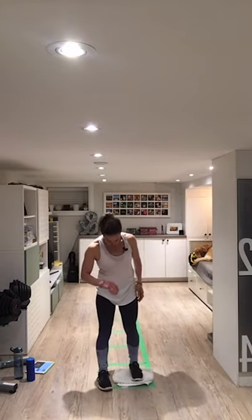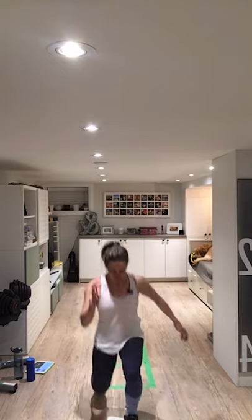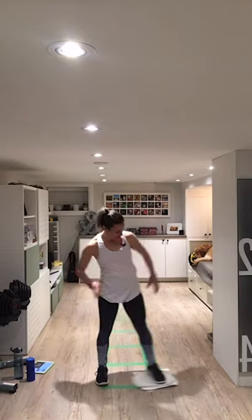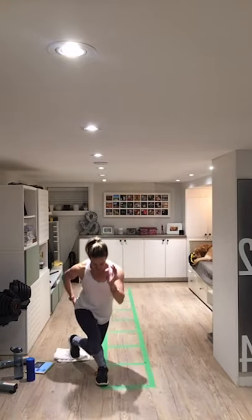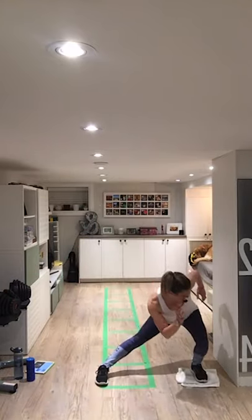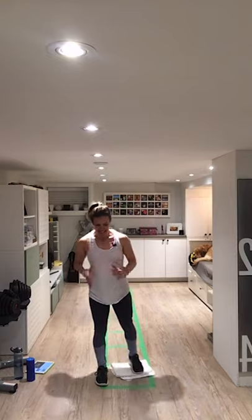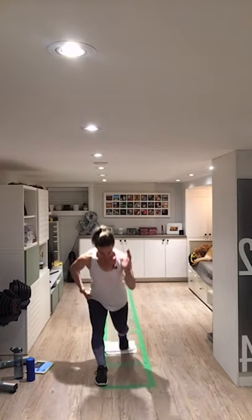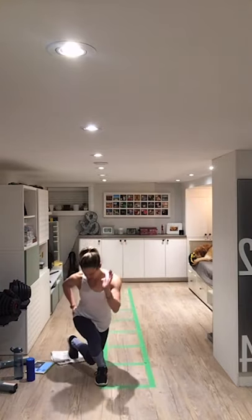Since we can't do real travel right now, we've got to do pretend travel — going around the world. Two more times through the sequence: forward, side, back, and cross behind. One more lucky last time and then we'll move on to something else. Excellent!